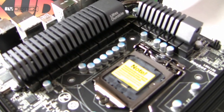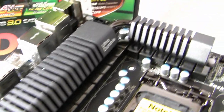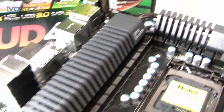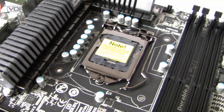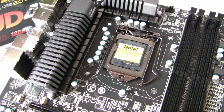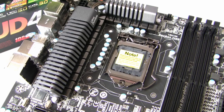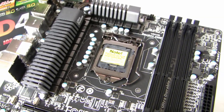We've got a 16-phase power design around the socket with a really nice heat sink design, similar to the P67 chipset. This is socket 1155, so we're able to use 1156 CPU coolers — remember, not the CPUs, but the coolers — because the 1155 and 1156 sockets share the same mounting holes.